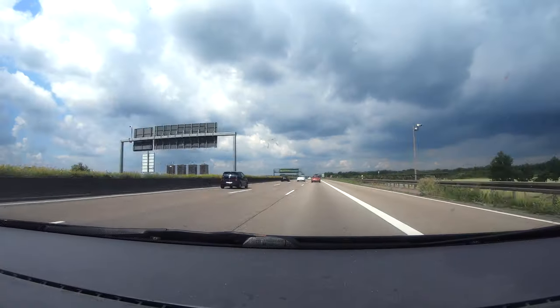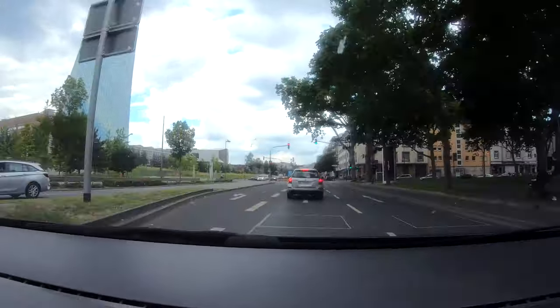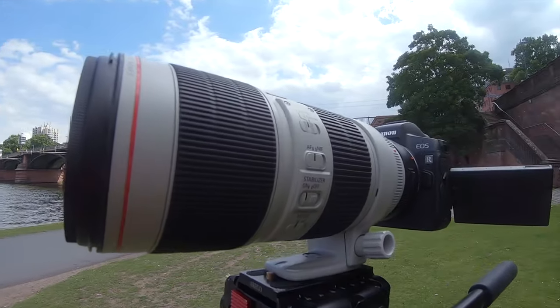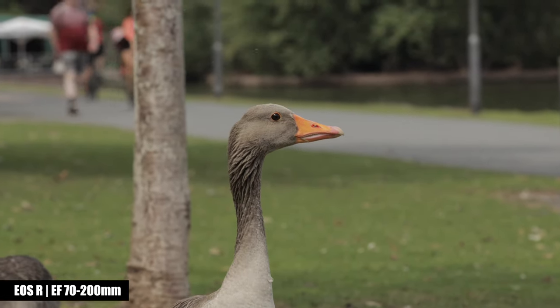I wanted to visit the zoo in Frankfurt but didn't want to wait seven days for a ticket due to current restrictions. So I took these scenes at the Main River in 4K with Canon's nasty crop factor. Make sure to download these scenes in 4K to convince yourself.